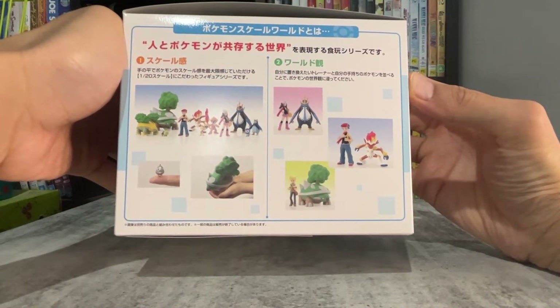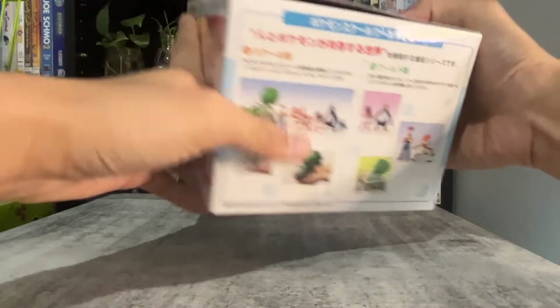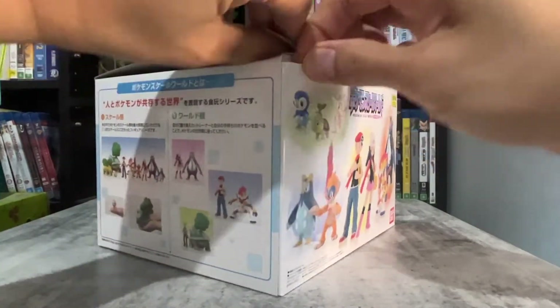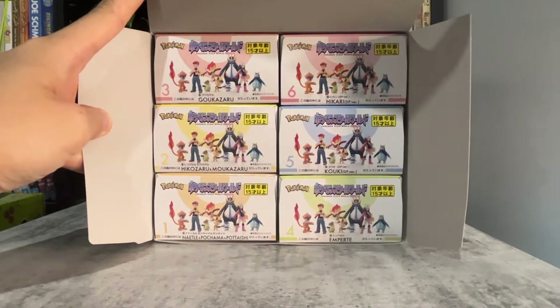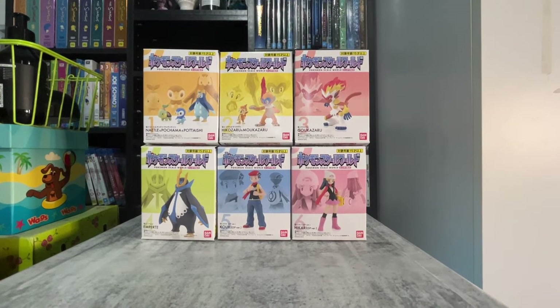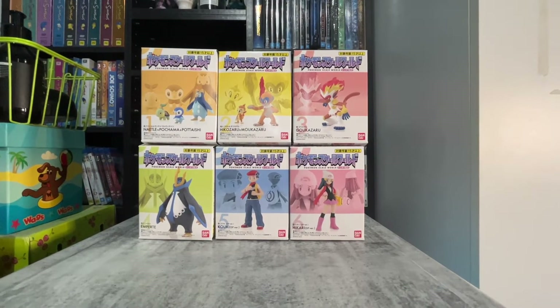Here's the size comparison to the other figures. There are 6 boxes in this set. Here's what the smaller boxes look like out of the box. The smaller figures are together and the larger ones are by themselves.